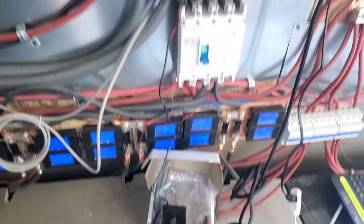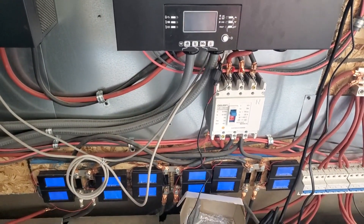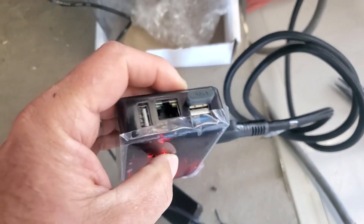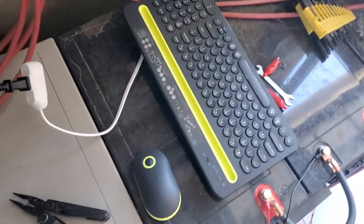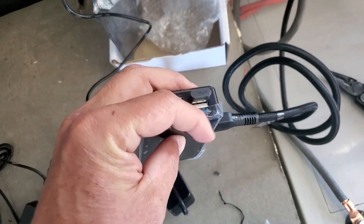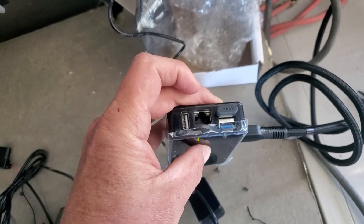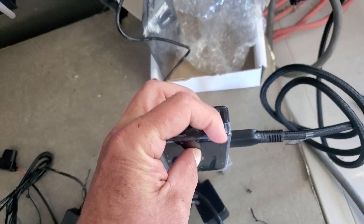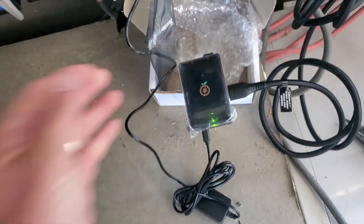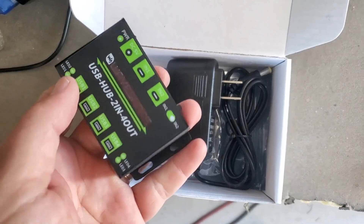We're going to fire this up for the first time, kick our inverters on — it's going to get a bit noisier with the fans — and this little unit is going to take a few seconds to boot up. I went to Walmart and got a mouse and keyboard for 20 bucks. It uses a single USB port, but these ports are limited — we've only got three ports on this unit. We can connect via Wi-Fi or via ethernet, and we've already used up two of those ports with two inverters.